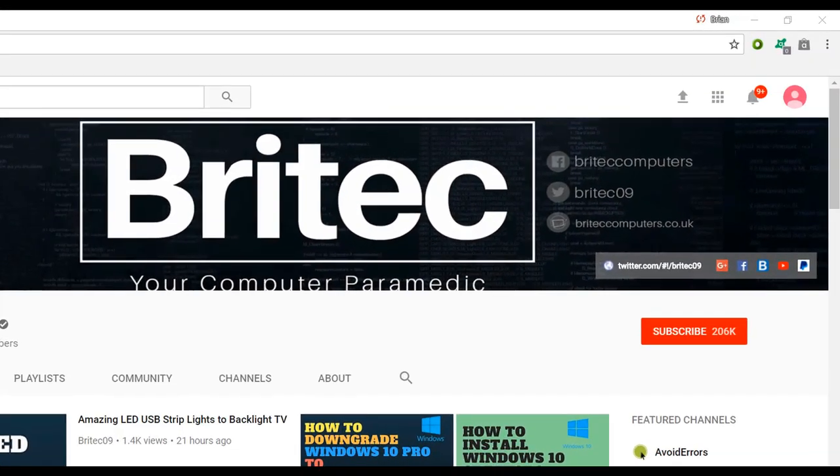If you haven't subscribed yet, hit the big red subscribe button on my YouTube channel, and hit the bell notification button next to that to be notified when we upload new videos.